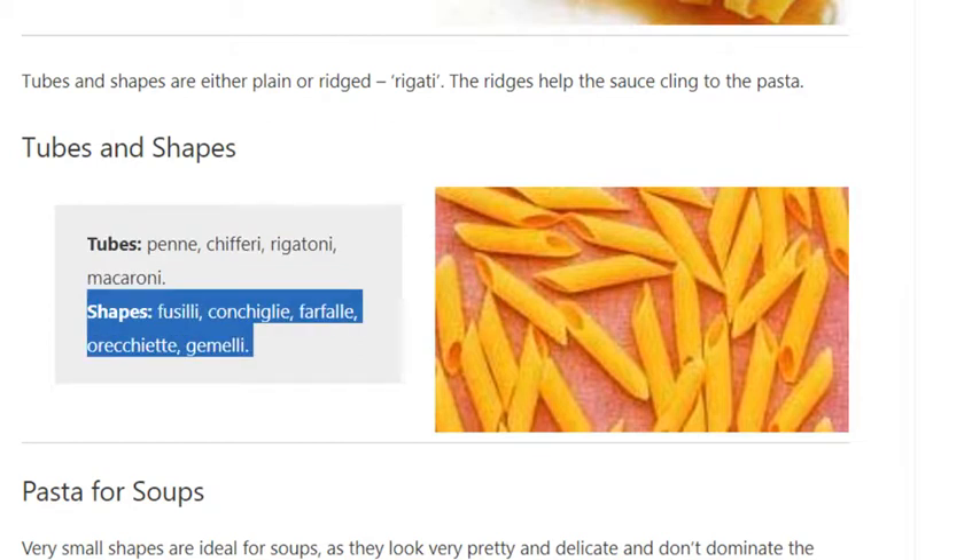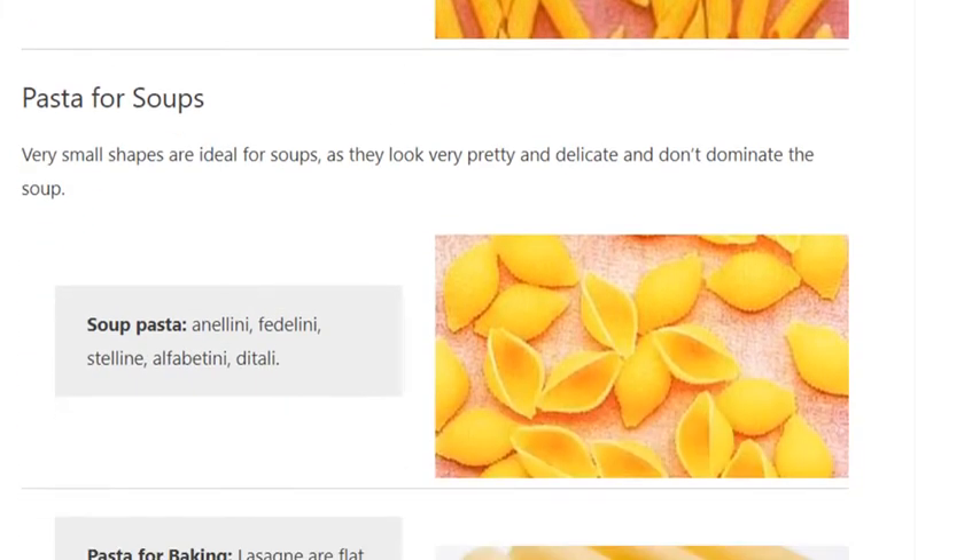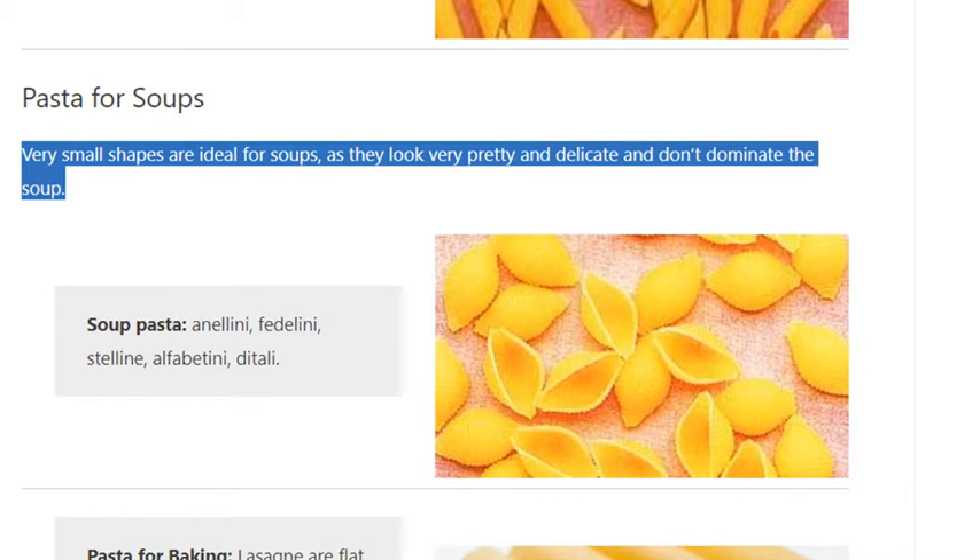Shape varieties include fusilli, conchiglie, farfalle, orecchiette, and gemelli. Very small shapes are ideal for soups, as they look very pretty and delicate and don't dominate the soup.